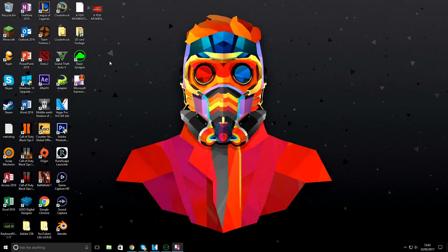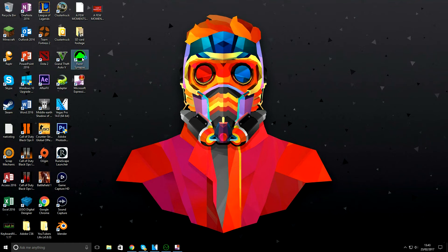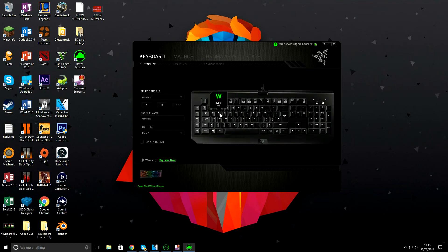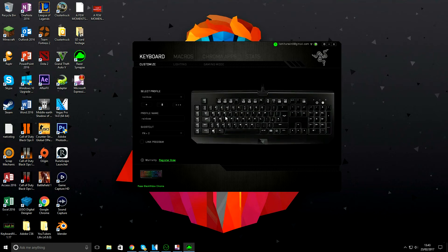Going into more of the Razer Synapse software, it's a really easy software to use for your own customized lighting. I'll have a video of me using it on screen now. It's quite easy to use when you get used to it.